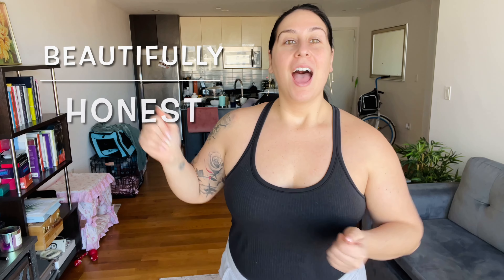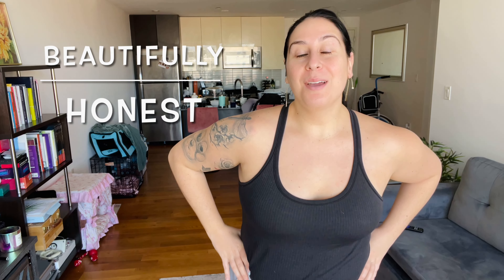Hi everyone, my name is Jen and welcome back to my channel Beautifully Honest. Today I'm going to be doing a really exciting review of a lululemon dupe top I found on Instagram. There's been a lot of lululemon dupes coming out recently, all on Amazon.